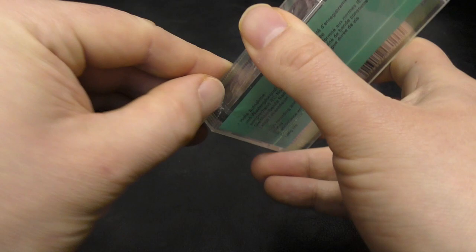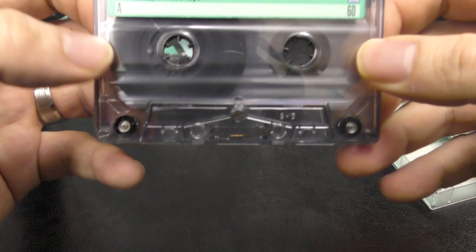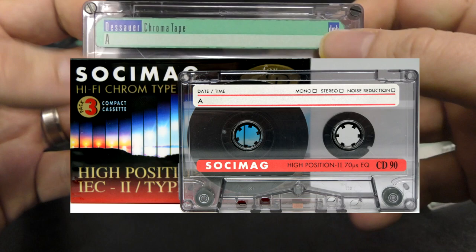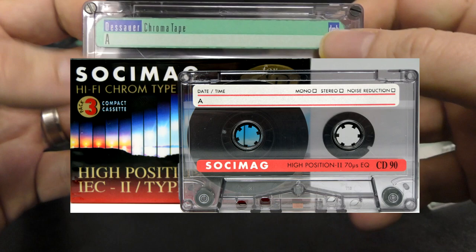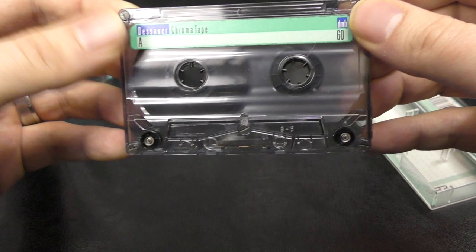Let me open this one up and have a look. Now this is interesting — that answers a lot of questions. These hubs, this shell — I've got Sochi Mag tapes that look just like this, same hubs, same shell. I thought it was BASF, but the Dessauer Magnetband — so this could be the same as the Sashi Mag. Interesting.